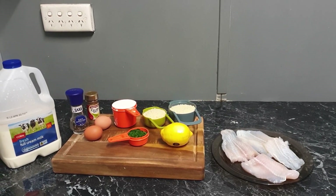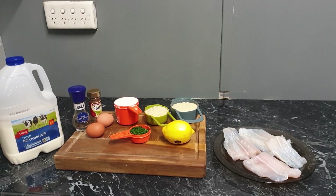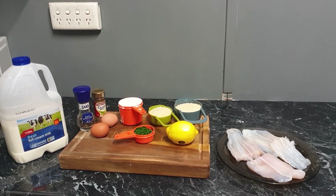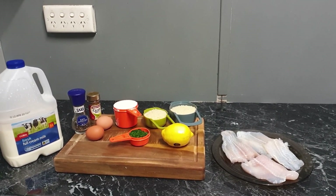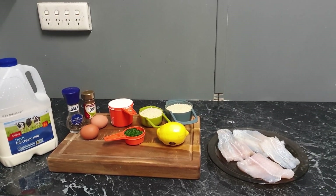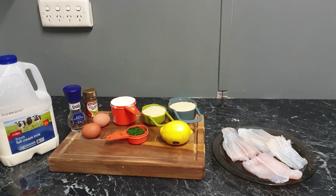So what we're going to need for this lemon crumbed fish is four white fish fillets, the zest of one lemon, one and a half cups of panko breadcrumbs, one cup of plain flour, a quarter of a cup of parsley, two eggs, some celery salt, some black pepper, and some milk.